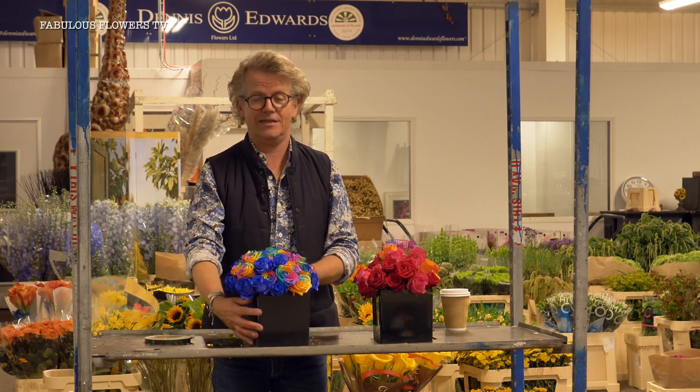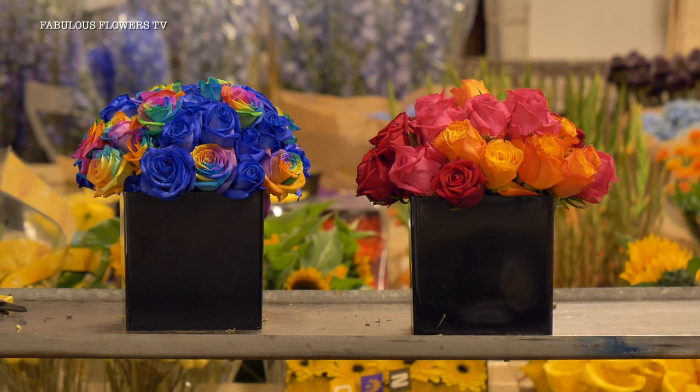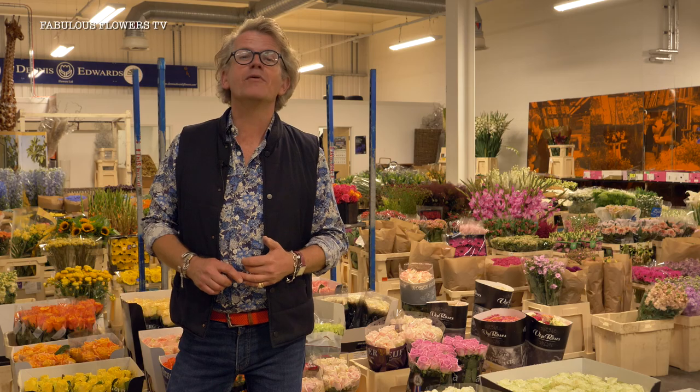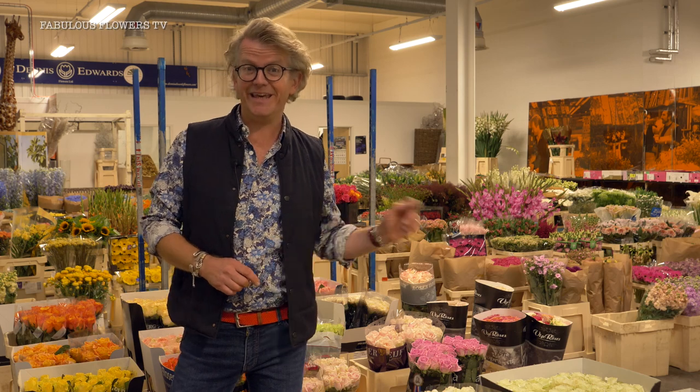It's great for a children's party. There are lots of different looks in flowers, and there's a flower for everyone. Enjoy your flowers, and thanks very much. For more fabulous flower films, subscribe to our YouTube channel by clicking here.